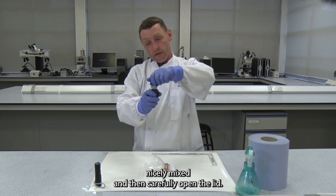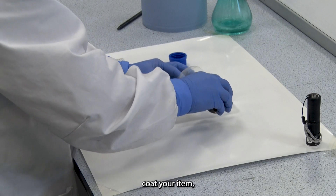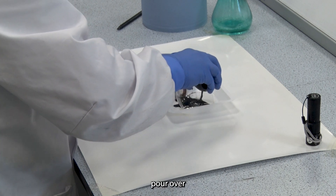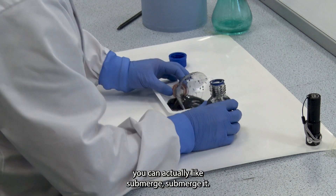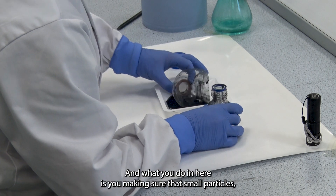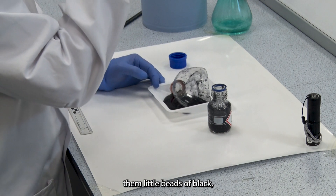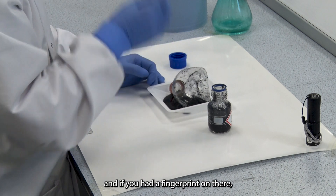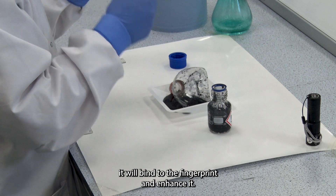Carefully open the lid and coat your item — just pour it over. Even if some goes into the weighing boat, you can actually submerge it. What you're doing is making sure those small particulates — those little beads of black, like soot — adhere to the item. If you had a fingerprint on there, it will bind to the fingerprint and enhance it.